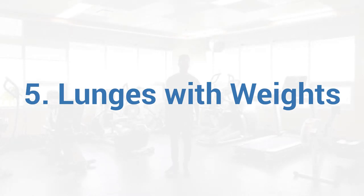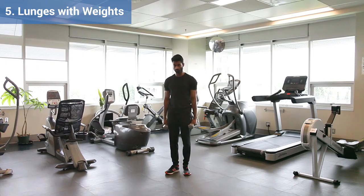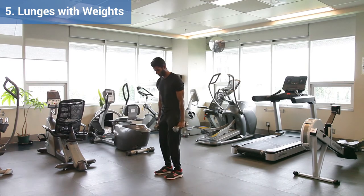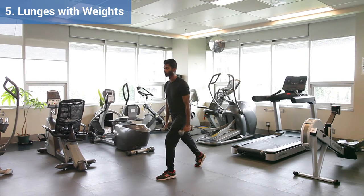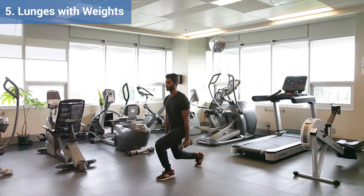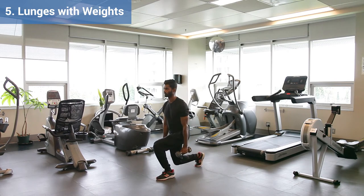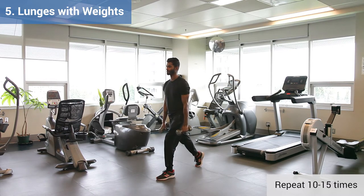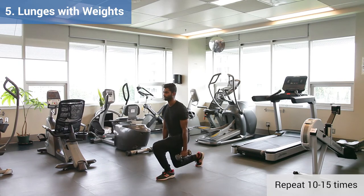Exercise 5, Lunges with Weights. Start with your feet shoulder-width apart, take a big step back, and ensure that your body is tall with your shoulders over your hips. Keep your back heel up. Lower your body down by bending both knees, making sure that the front knee stays over the toes. Hold on to a chair or wall to make this easier. Stop if you feel any pain in your knees.